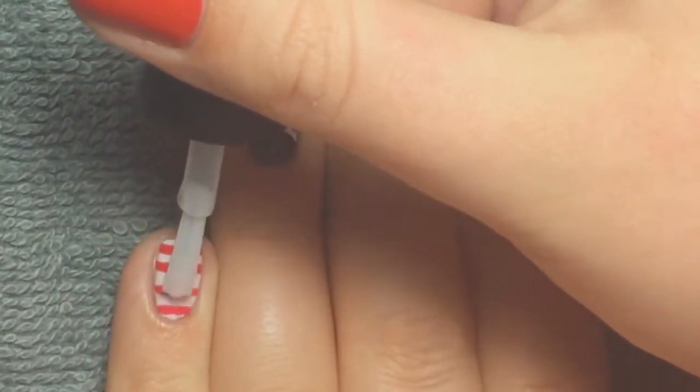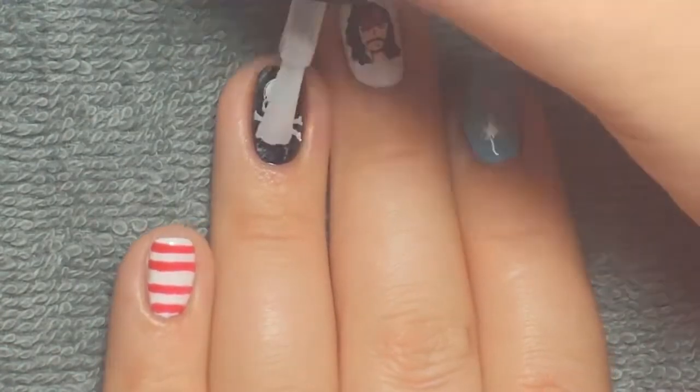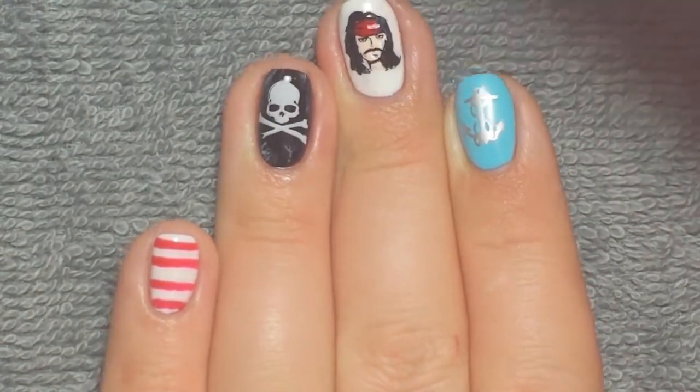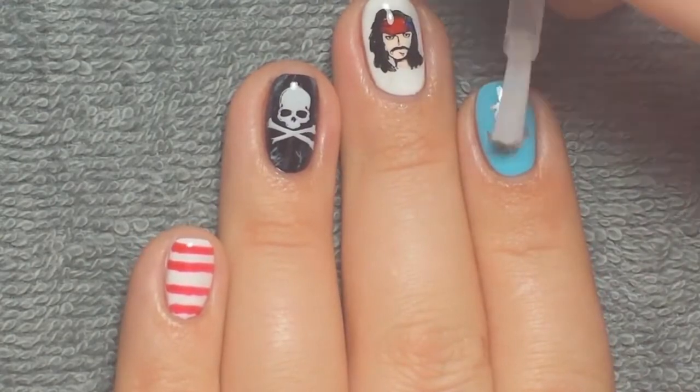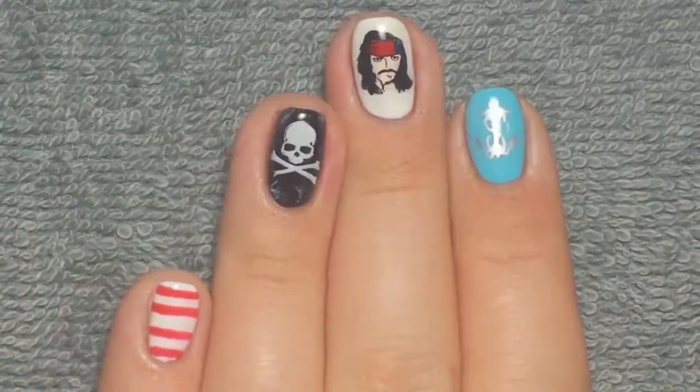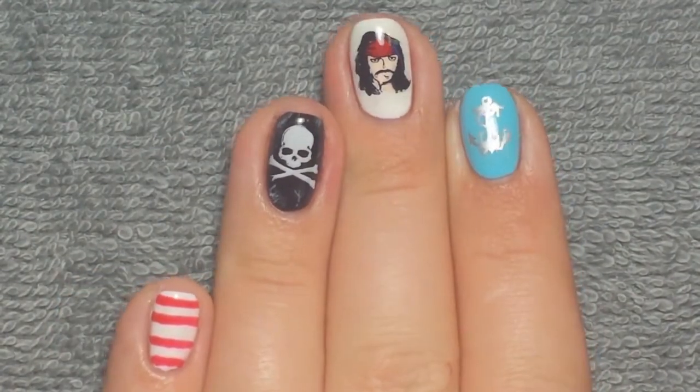Once I was cured, I applied a layer of Flawless Finish to all of my nails just so it'd have a nice shiny layer of top coat on top and be protected. Once cured, I removed the tacky layer and that's how I created this nail art look.